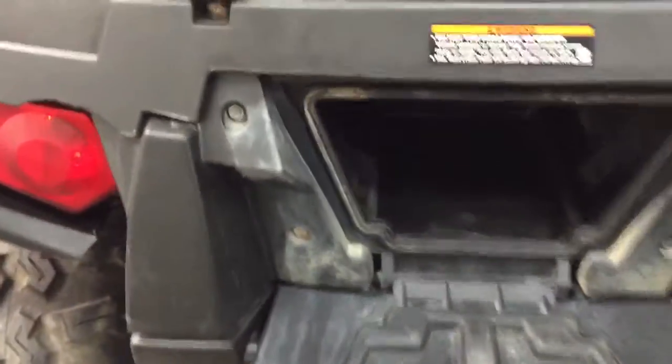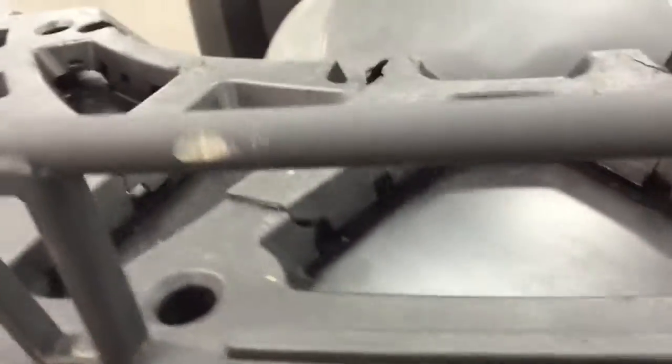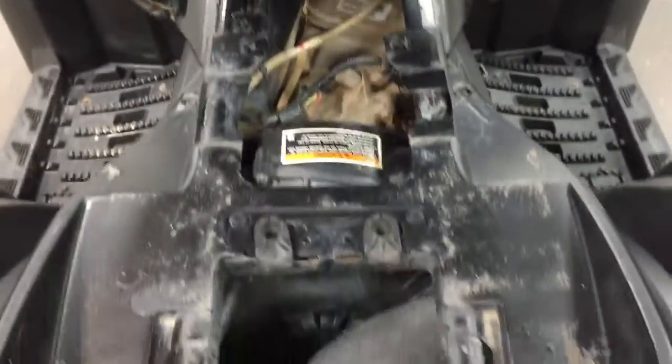In here is your little tool kit — you can put your stuff in there under the seat. There's all of your engine workings and so on. Just put the seat back on.